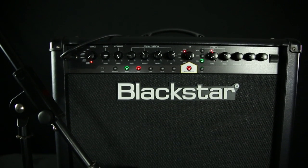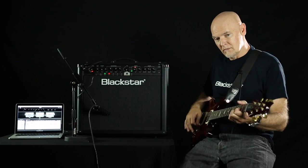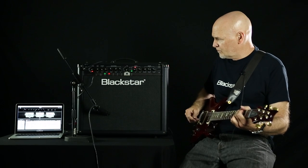Let me give you an example. This is kind of everybody else as far as a 60-watt amplifier — it sounds about like this. And with the TVP on.